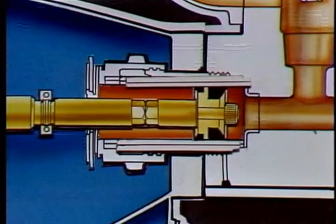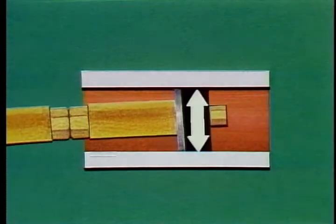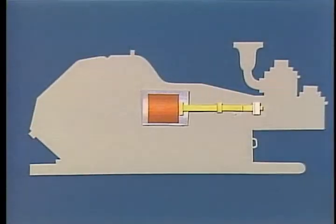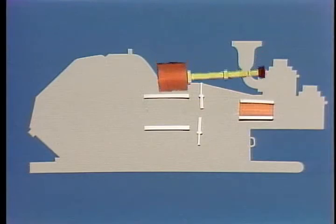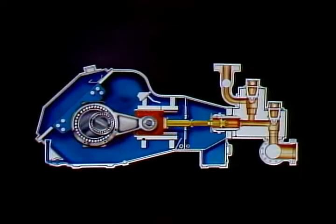Ideally, the pistons on your mud pump should be centered in the liners and move back and forth without deviating from side to side or top to bottom. Any deviation is often caused by misalignment. The crosshead, pony rod, and piston rod are supposed to form a straight line. The crosshead guides, diaphragms or stuffing box, and liner also have to be in line so all the parts work together smoothly.